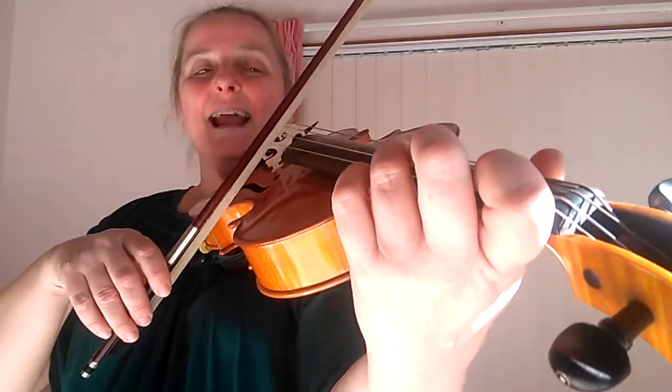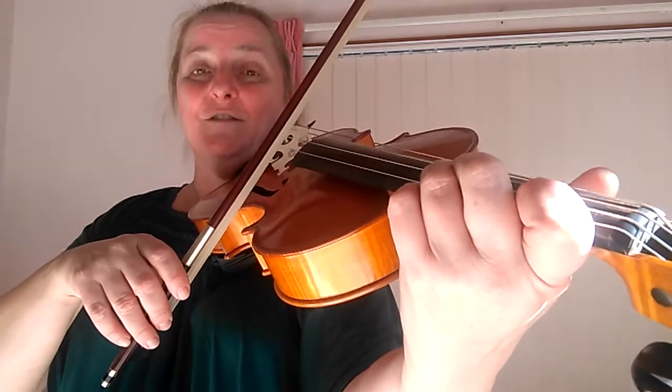So here we go — the bar before B. We start with an up bow and then we're going to take another up bow, so we just stop our bow during the rest. We're going to go up and then third finger on the A string for that D.